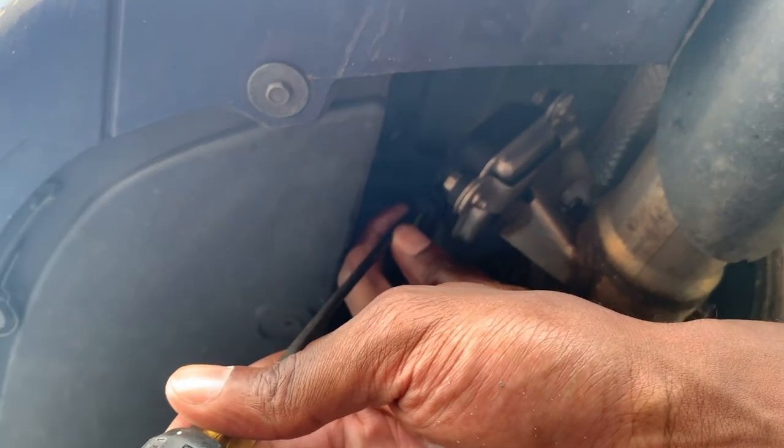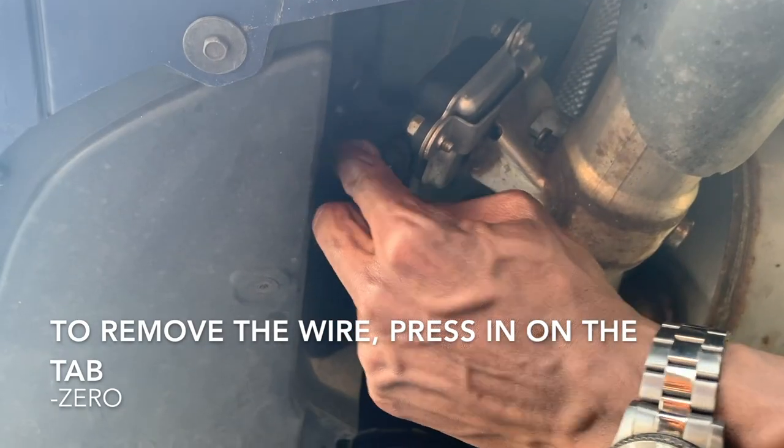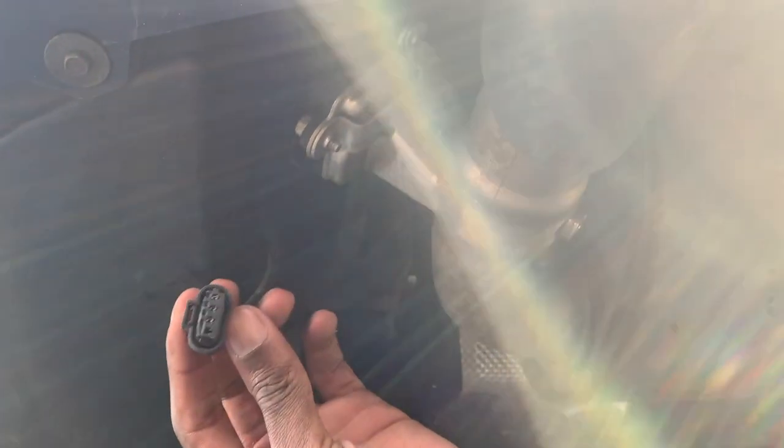I'm not sure if you squeeze or pop, but we're about to find out. I think it's a squeeze. Boom. Once this is out, your exhaust flap will stay open.